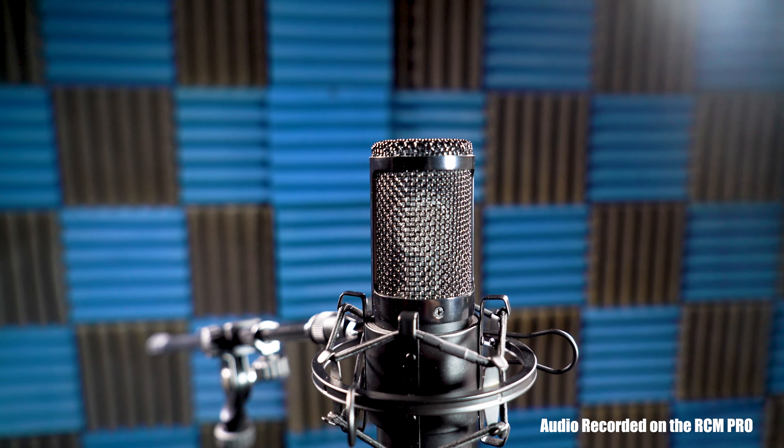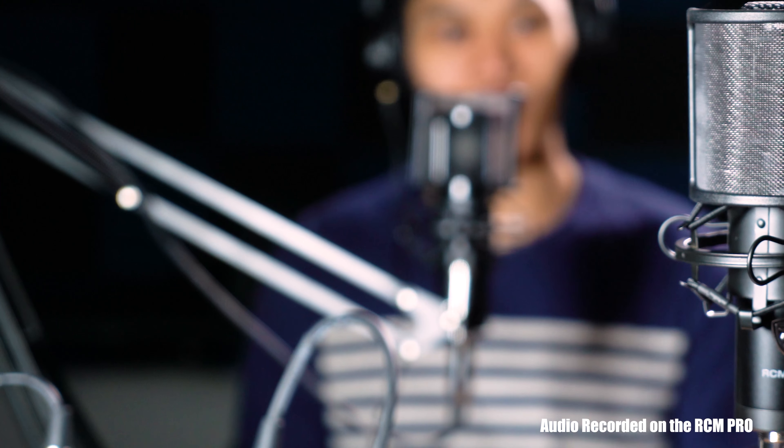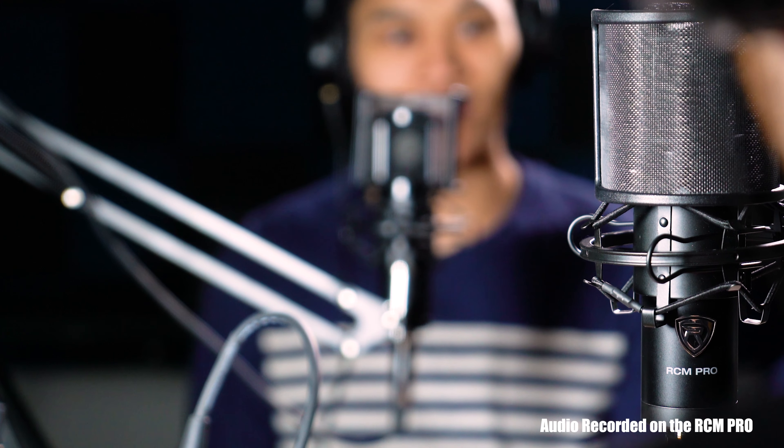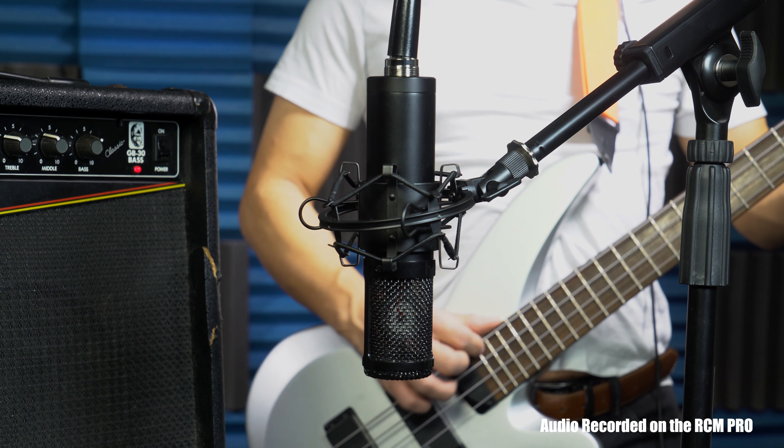This microphone has a naturally low noise floor, which is important for a clean recording with less white noise. With the dynamic frequency range, this microphone is capable of picking up all possible sounds — giving you accurate low-end, pristine mids, and sparkling highs.